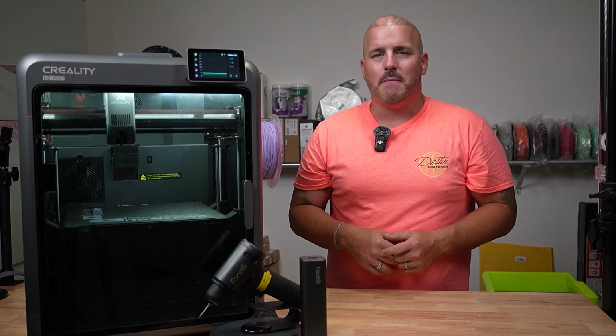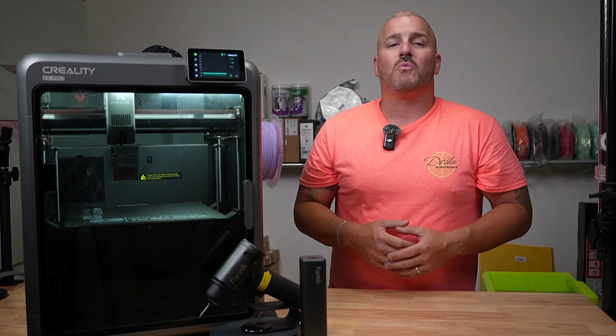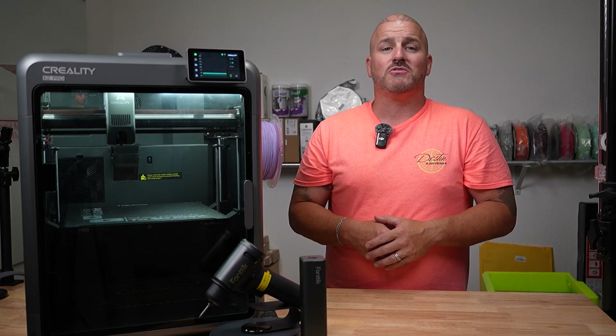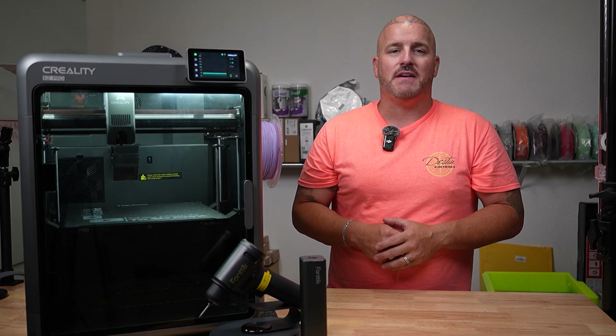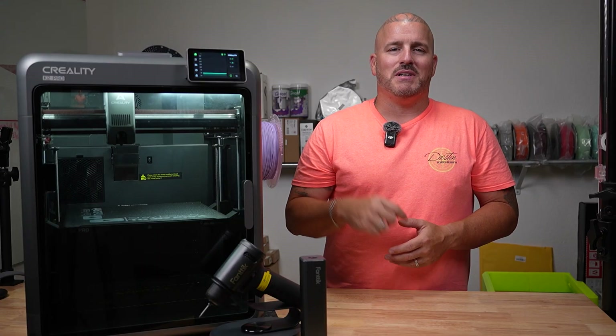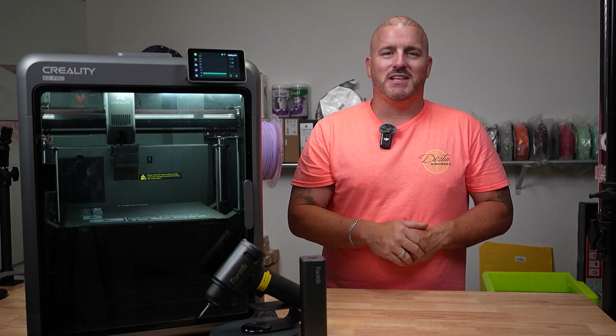Don't forget about the Fantec giveaway over in Discord — go join Discord and subscribe here. Thank you to everyone who's already a subscriber. We were one of the fastest growing 3D printing channels on YouTube in 2025, and we're going to keep up that momentum, but we couldn't do it without you guys. Until next time, stay ready to 3D print. We'll see you in the next one.